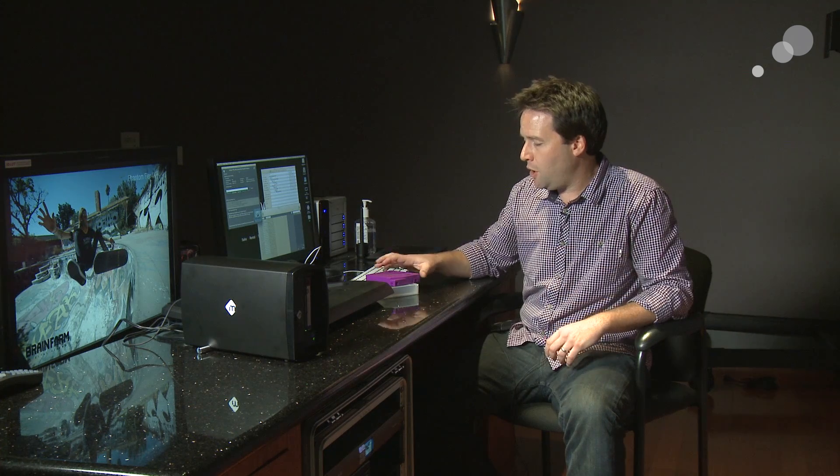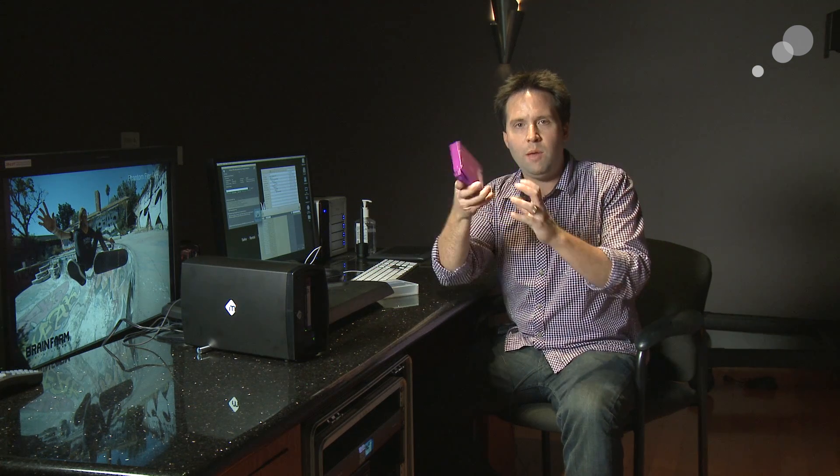Hey everyone, Andy here in our 4K theater in Los Angeles. Today I'm checking out the M-Logic M-Tape. This is a standalone archival system with an LTO 6 drive inside of it. LTO is a very popular archival format — the most popular for sure — and it's a tape-based format.